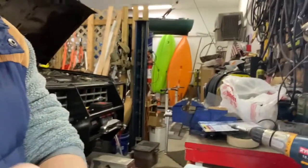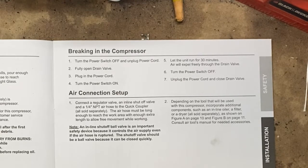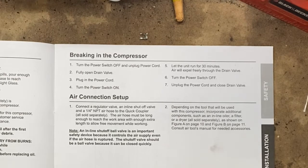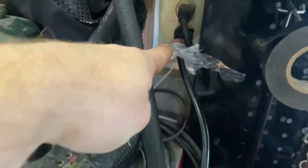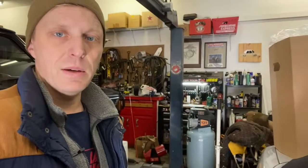Breaking in the compressor: turn off power switch, unplug cord, open drain valve, plug in cord, turn switch on, let run for 30 minutes — air will expel freely through drain valve. Then turn it off, unplug cord, and close drain valve. So they don't want it to work too hard breaking the motor in. Power switch in the off position. I've got the drain valve in the open position — that's open and drain. Turn the power switch on. It's running. We've got 30 minutes to go, then we'll come back and shut it off.